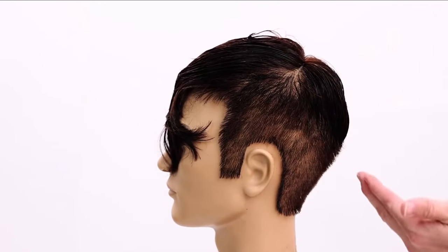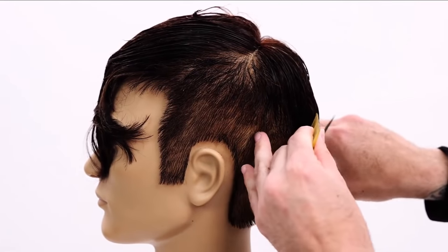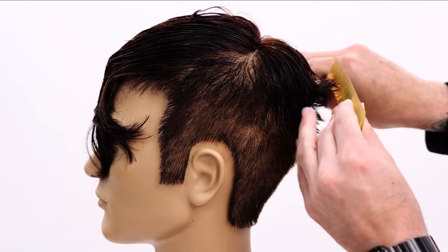I comb it down and I've got a nice blend on both sides. It has a rounded feel to it, but I can just take this little point and cut in just to blend it a little bit more so it's not disconnected.